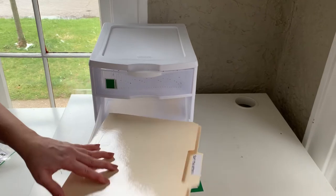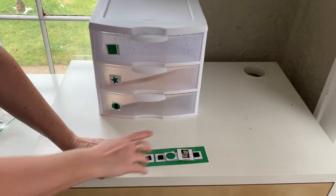Then they take the next task out, complete the work, put it back in, and so on until they get to their reinforcer.